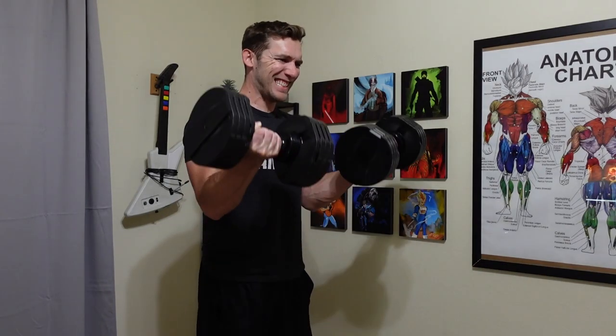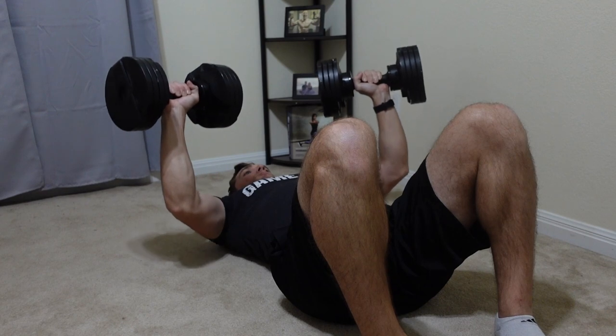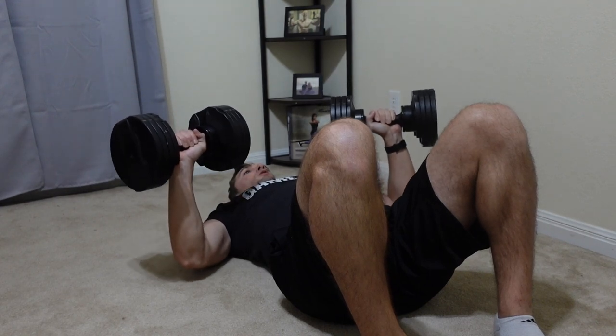Dumbbells may be the best option for you to work out at home. However, they have one major problem when trying to develop a workout program, and that issue is that there is no good overhead or vertical pulling exercise.